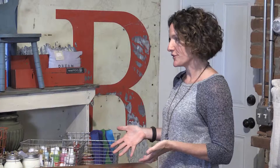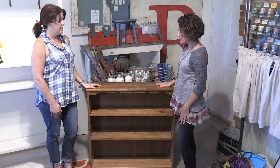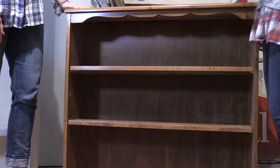Customers come in all the time looking for ways to corral the stuff in their house. One simple solution is to take just your average bookcase — maybe one you have on hand that you don't love the look of, paint it, or find one at a thrift store. Start with something sturdy — that's the most important thing. Adjustable shelves are an awesome feature when using it for different purposes. For example, an artist's supplies that are always all over the house can be given their own dedicated space.